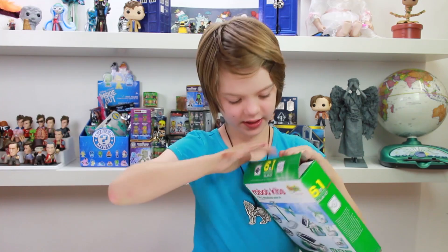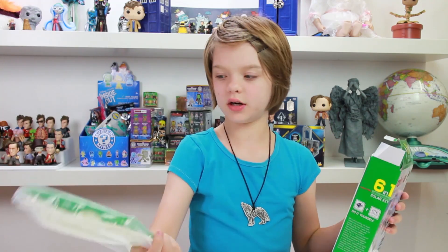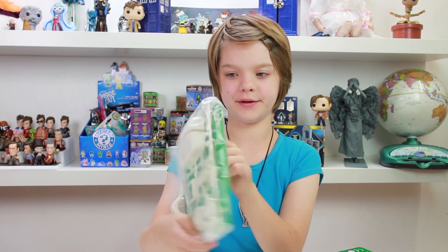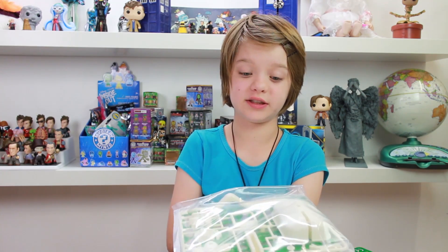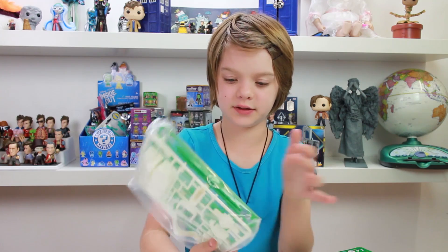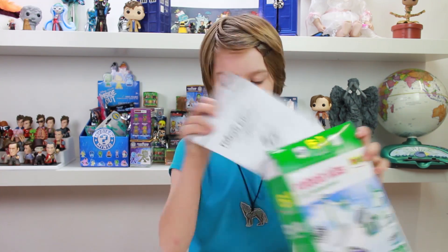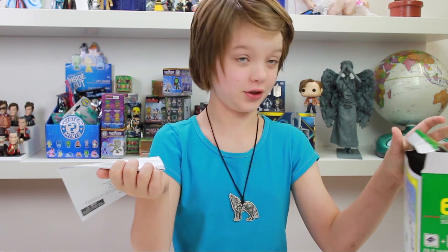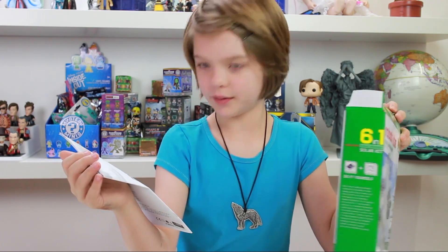Alright, so let's start picking everything out of here. So here are these little solar modules — as it's called in the box, a solar module. That sounds really cool. And the little plastic pieces to make it are here. And the instructions — I like calling instructions 'instructiones.' But we're going to look through these and see how we can build the dog.